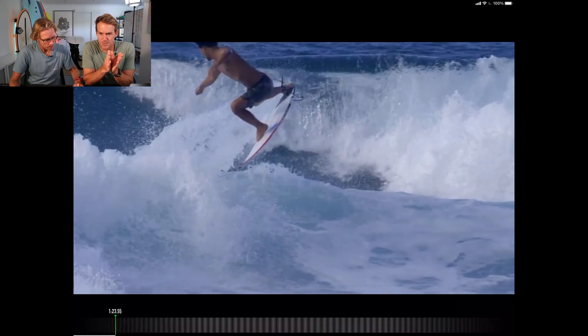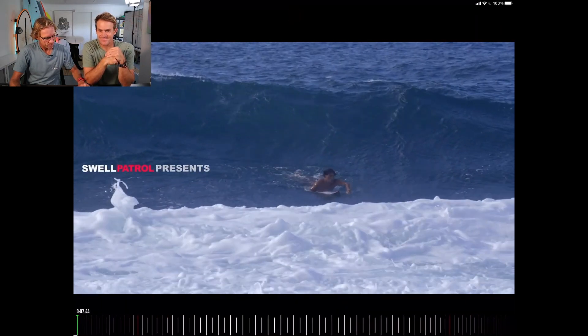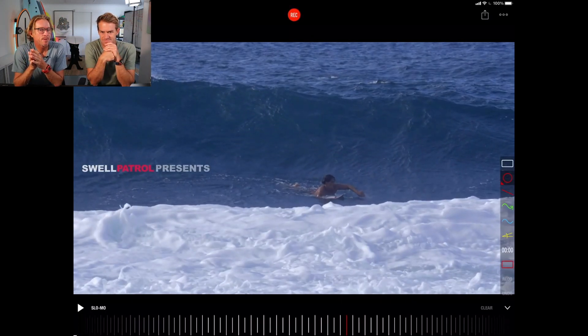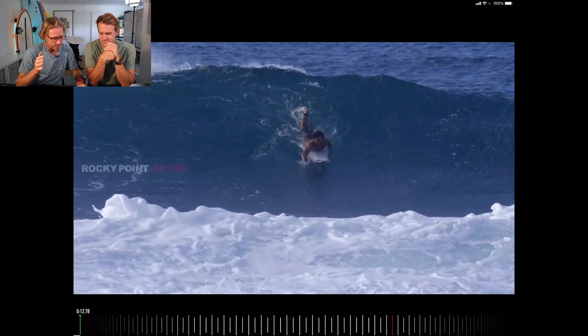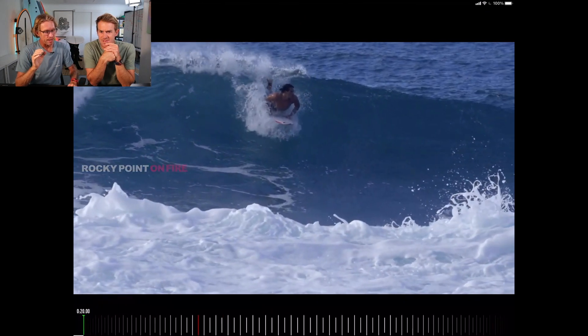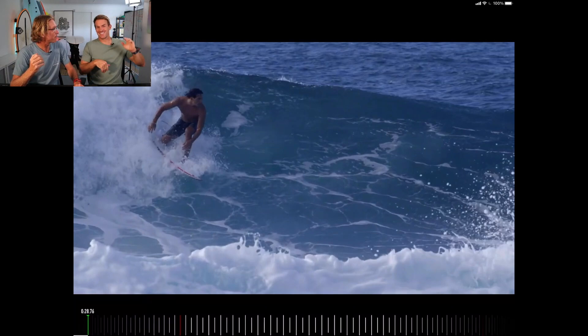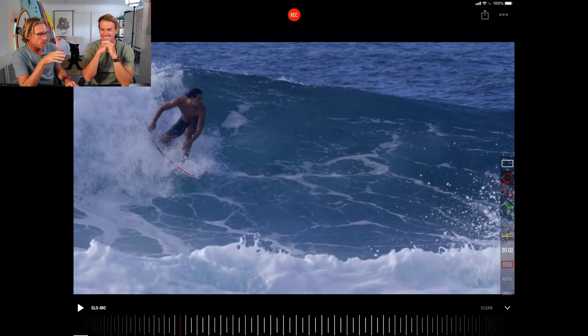A lot of it stems from the paddling. When he paddles in, look at the glide — it's one stroke and then the glide. He takes his time. He doesn't pop up and just get going; he utilizes the wave to get speed. When he takes off, he kisses that back knee — it's almost like a sprinter in the starting blocks about to generate speed. When you drop the back knee like that and look like you're about to move quick, you look stylish because your body language suggests you're going to start moving fast.